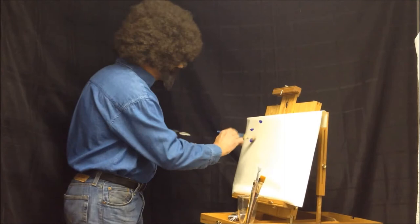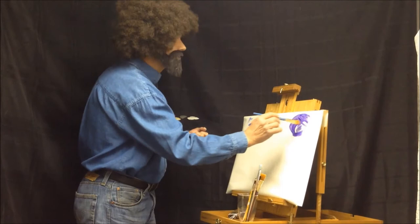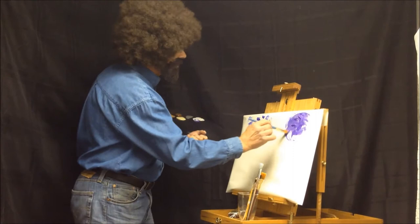We've got a white background here, we're gonna take a little blue and just kind of go around and make a little sky. Just make it how you want, just let it flow. There are no mistakes when you paint — they're just happy little accidents, that's what we like to call them.